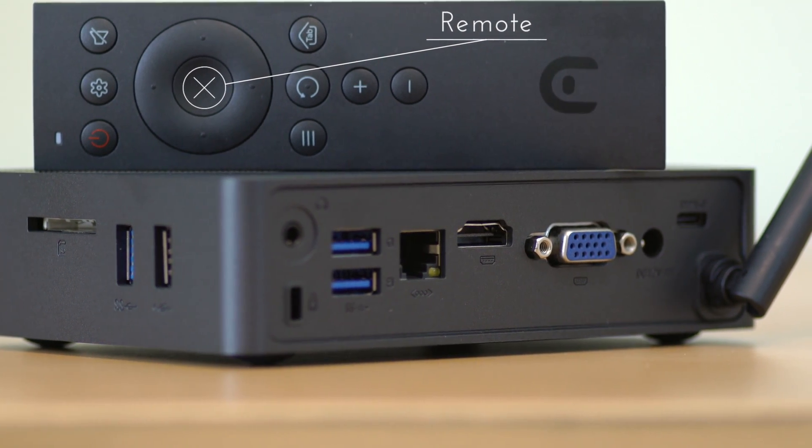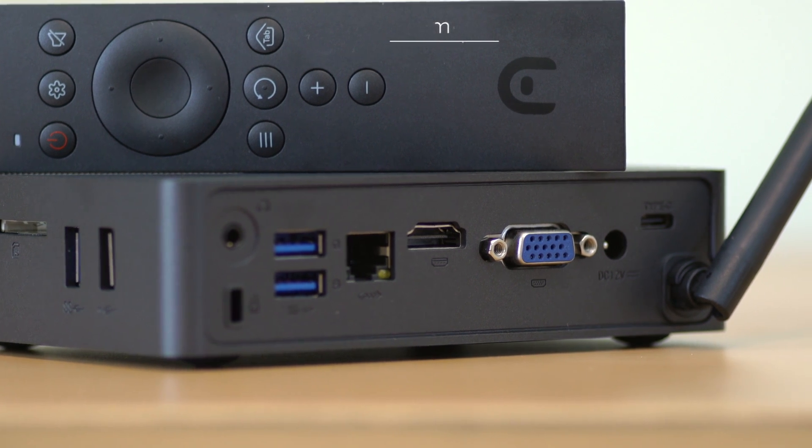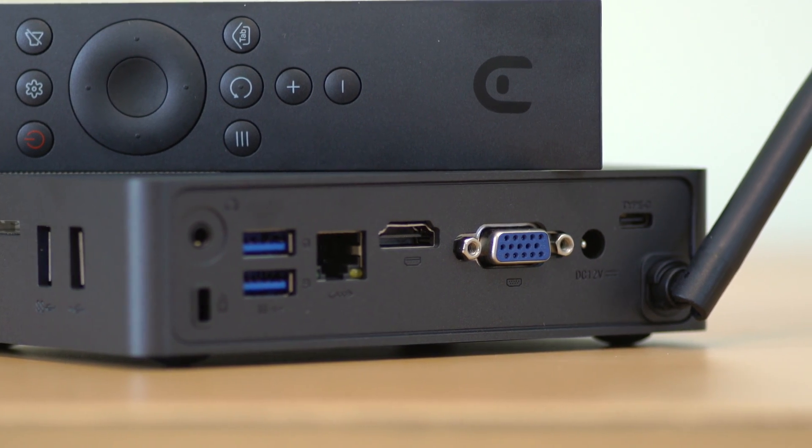It also comes with a remote which does a little bit on the Windows portion, but I think it has a lot more functionality for programs like Kodi when you're maneuvering around that system. Now the USB Type-C connector on this is a generation 2, so it only supports data transfer up to 10GB. It does not do power or any kind of audio or video transfer.